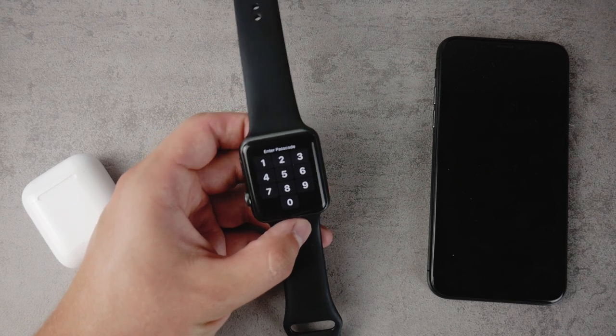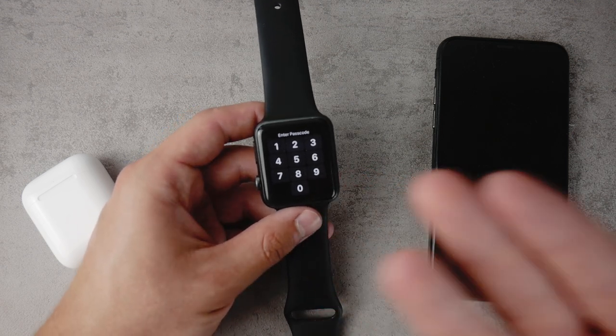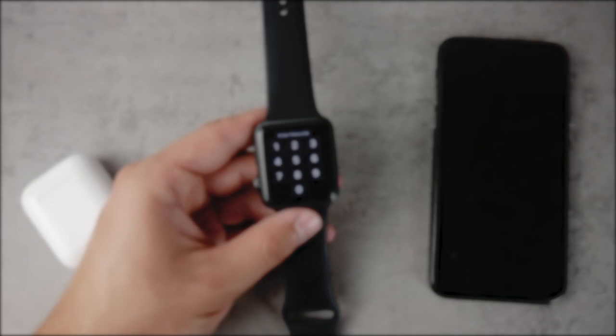Welcome to the next episode of Thursday Questions on the Apple Facts channel. This time we're going to talk about the unlocking and locking theme — more specifically, how to make your Apple Watch lock every time. Let's begin.